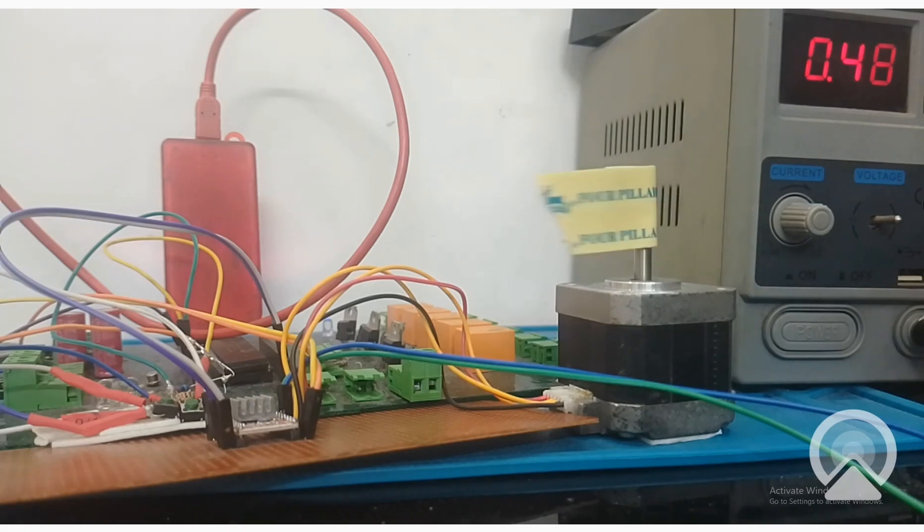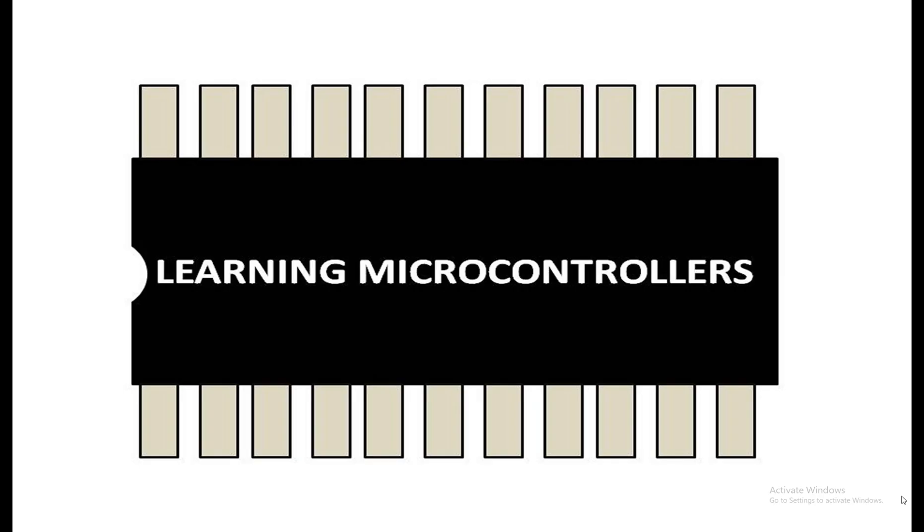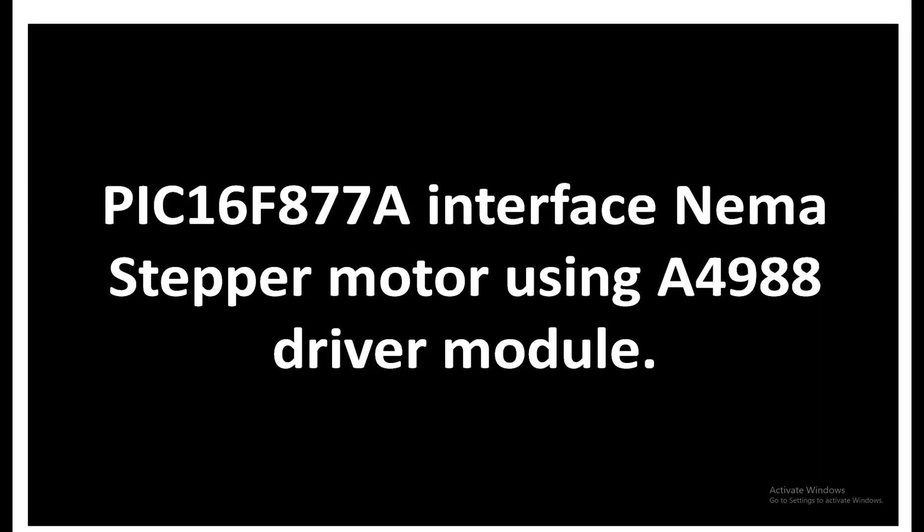It is exactly following our coding. Hello guys, welcome to Learning Microcontrollers. In this video I'm going to show you how you can interface a PIC16F877A microcontroller with a NEMA stepper motor using the A4988 stepper motor driver module.